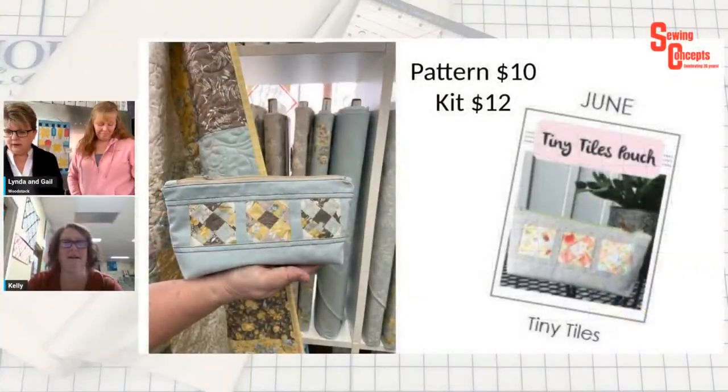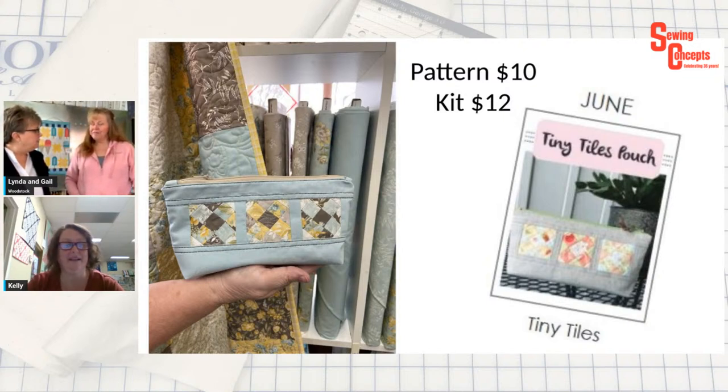A viewer suggests using iron-on vinyl to make the pouches into cosmetic bags. Both shops confirm they carry iron-on vinyl — one host used it on placemats and Mimi used it on a project as well. Good morning to Sue Houston, who is reminded she needs to come back to do the binding on her quilt.